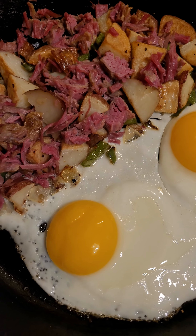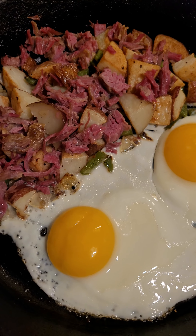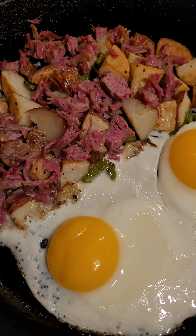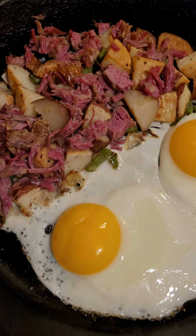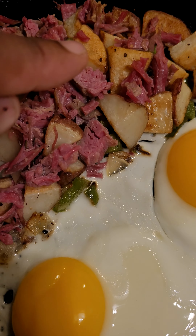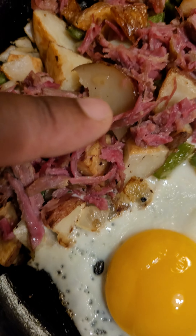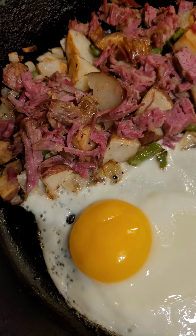...and boiled them for probably five minutes. After they were done boiling I took them off, let them dry out, and then popped them in the oven. The key thing I realized is I flipped each potato by hand with a fork. Some of them I didn't flip, but I wanted a variety of them to look on point.